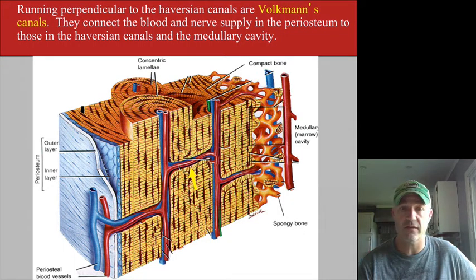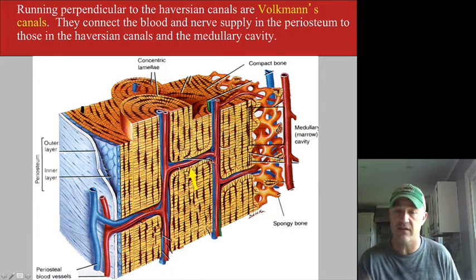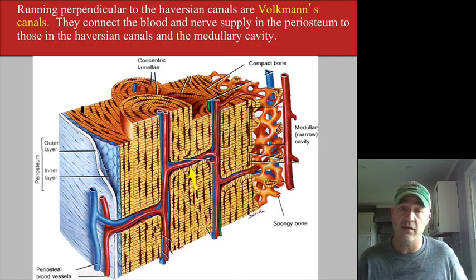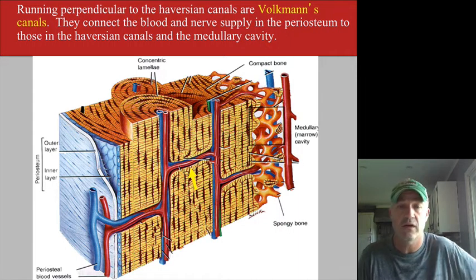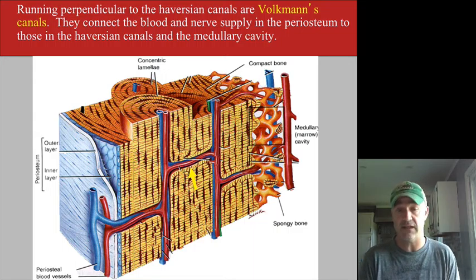Looking at it overall, you can see the central canal with concentric lamellae surrounding it. There are also canals connecting each of those Haversian canals to one another — these are referred to as Volkmann canals. All these are nutrient-type foramina allowing blood supply, nerve supply, and lymphatics to get to this bony tissue to keep the bone cells getting the nutrients they need.